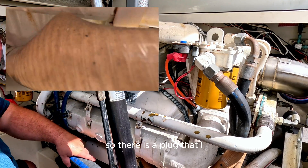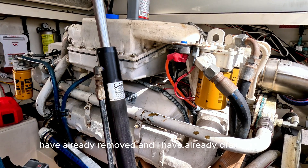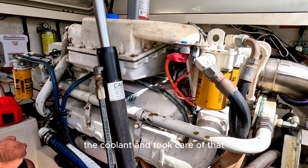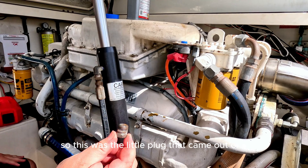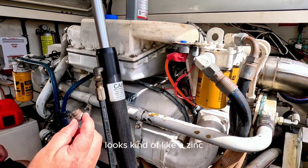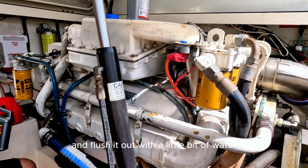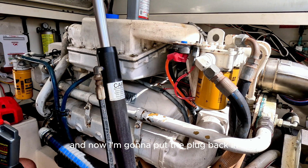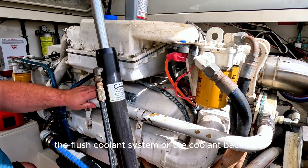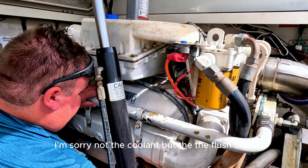There is a plug that I have already removed and I have already drained the coolant and taken care of that. This was the little plug that came out of it — just a five-eighths standard plug, looks kind of like a zinc but it's not. So I pulled that out and flushed it out with a little bit of water. Now I'm going to put the plug back in and then put the flush solution in.